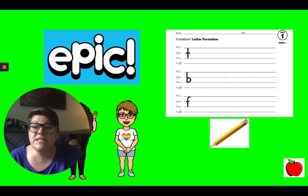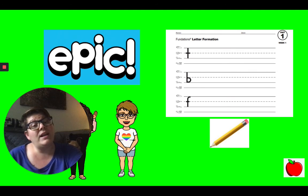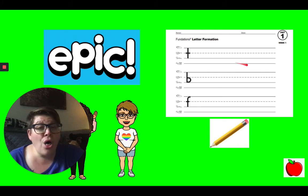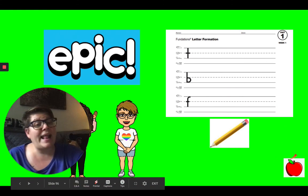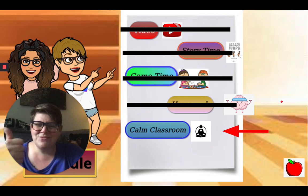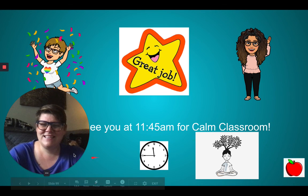Your homework for today: you want to read at least 10 minutes. You can read any books you have at home or you can read on Epic Reader. Also, I want you to complete all three rows for T, B, and F. There are more letters on this page but you do not have to do them today. Please just do T, B, and F. Nice work. Have fun.